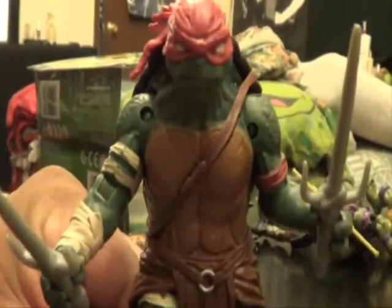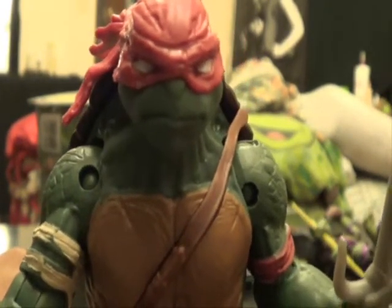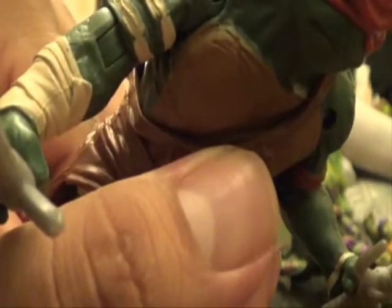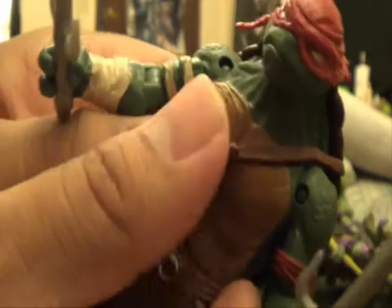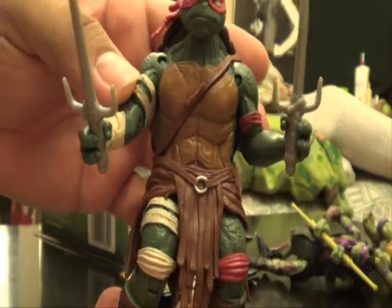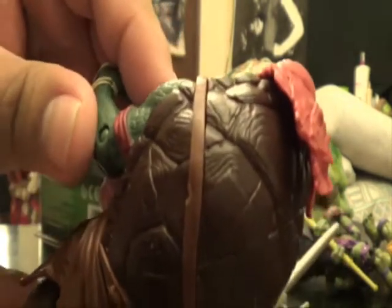Here's Raphael up close. I am very glad they whited out the eyes. The belt piece has a little gap in the middle so it actually stays on better instead of moving around — it sticks right at the gap. It has that warrior look to it — they're keeping it old school with the Japanese style, which I really like. Raphael has a giant shell and a little headband going on. It kind of reminds me of the Next Mutation.